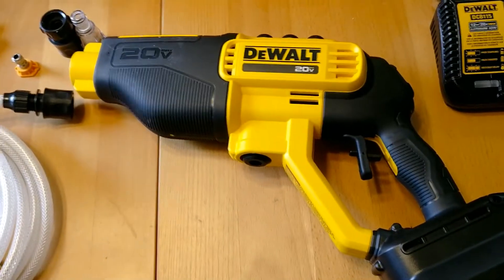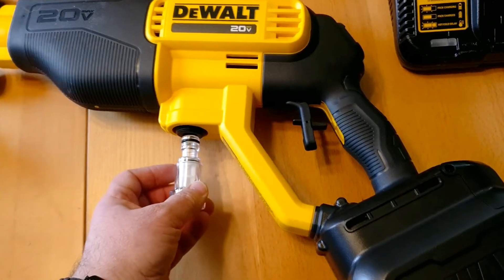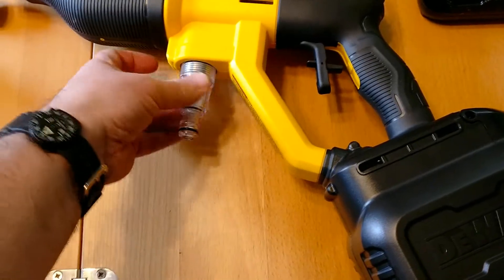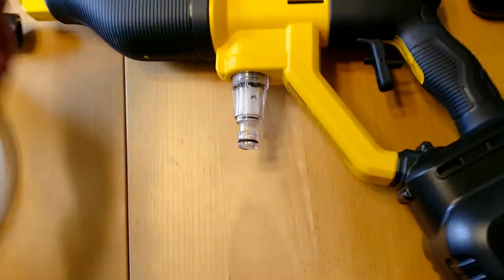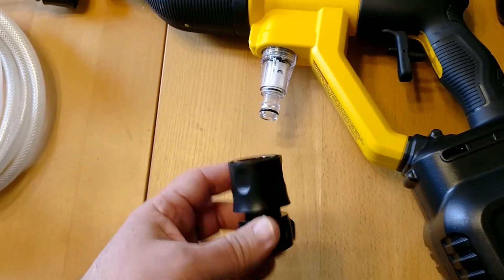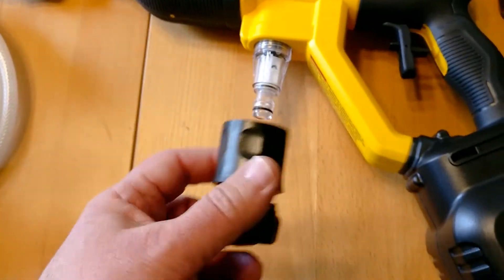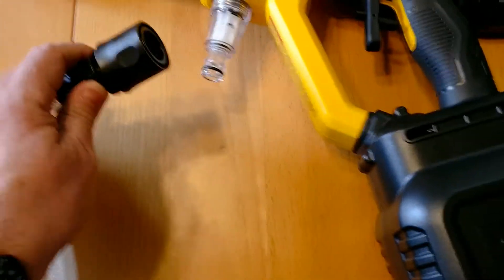But aside from that, it looks pretty complete — it's got everything I need. This is the filter attachment — it goes on like this. And then this is where your garden hose is going to attach. So that's a quick disconnect that attaches onto here. And the same thing with this one — this is a quick disconnect too.